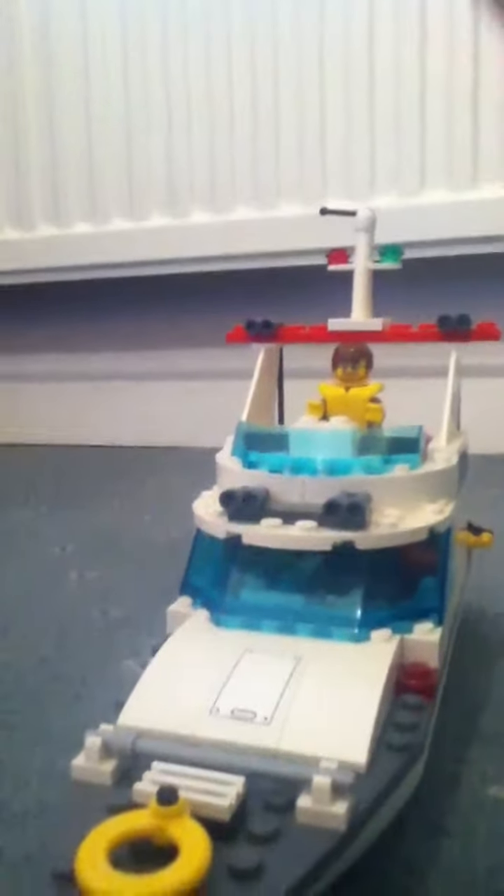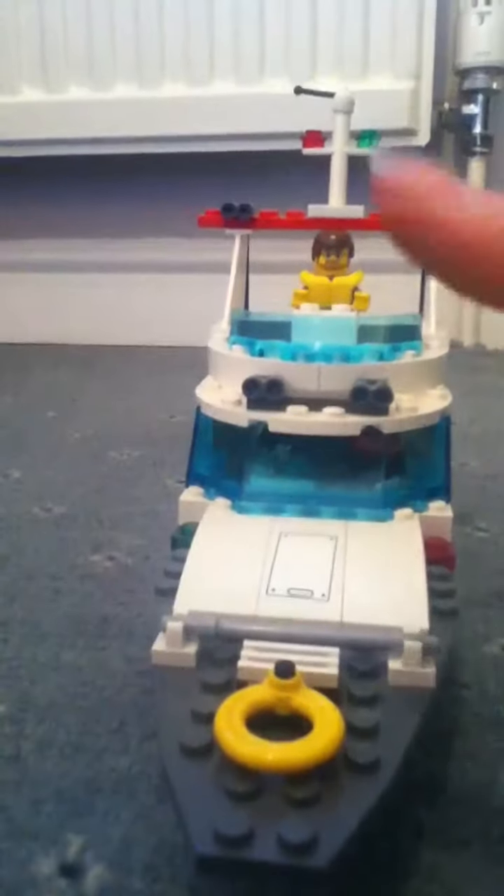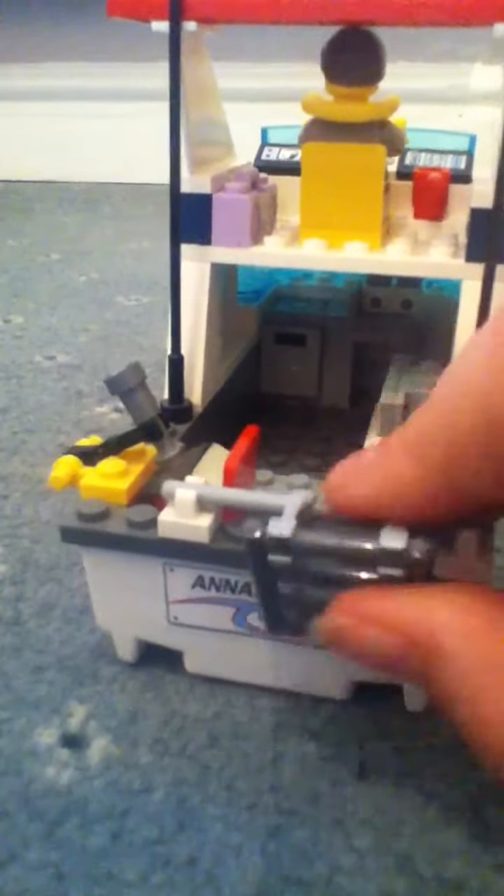I said last video that I would be doing some custom Lego models and reviewing them. Sorry, putting my finger over the lens. This is the first custom model — it's based on the fishing boat. As you can see, it looks very similar.